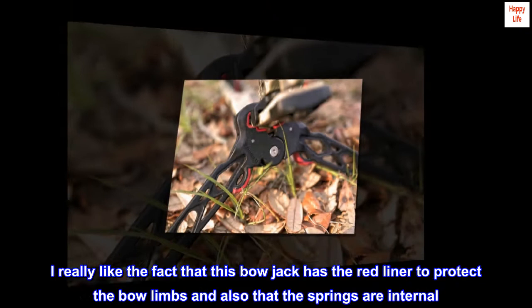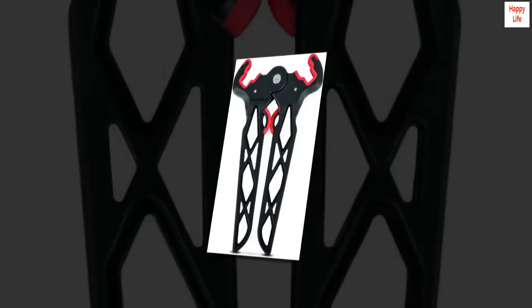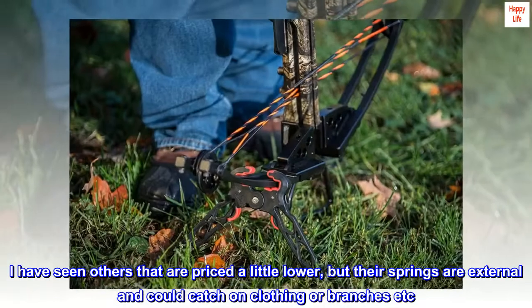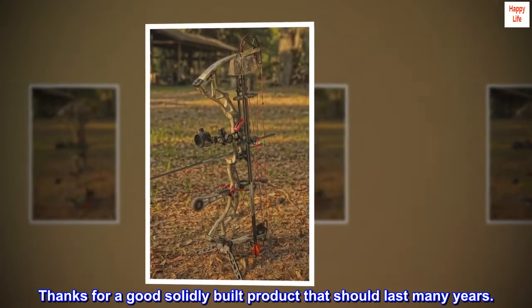I really like the fact that this bow jack has the red liner to protect the bow limbs and also that the springs are internal. I have seen others that are priced a little lower, but their springs are external and could catch on clothing or branches. Thanks for a good, solidly built product that should last many years.